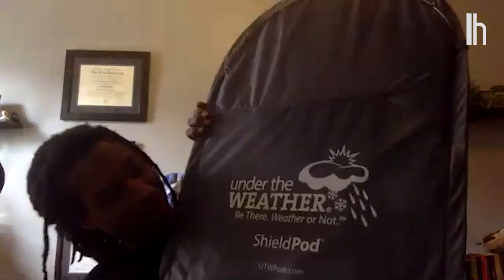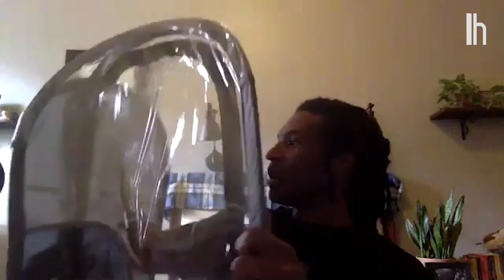I actually ordered you one, Jordan. Let's take a look at it. Here we have something called the ShieldPod, which is a pod that you can put over your entire body. You can just pop this baby open and it turns into a cube.